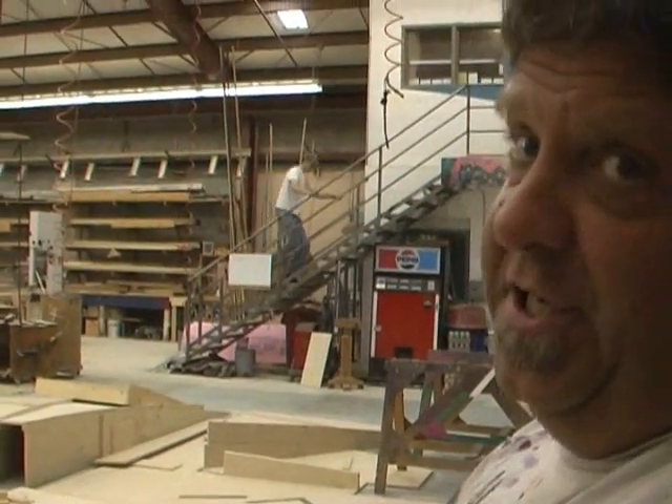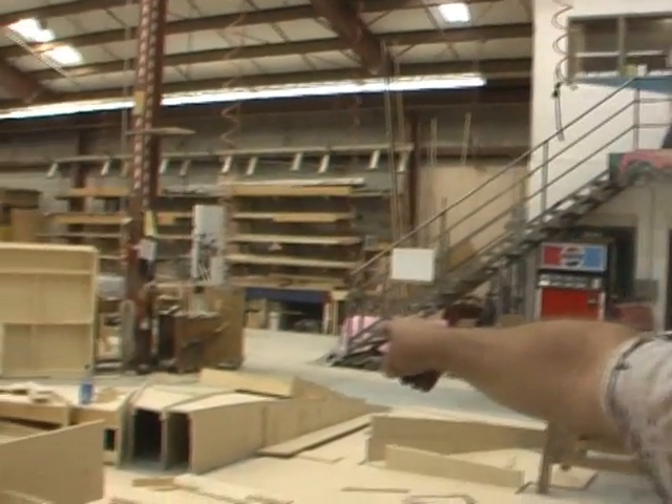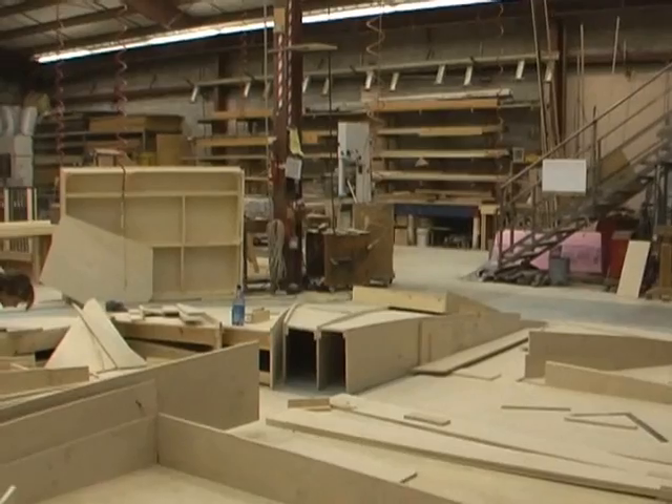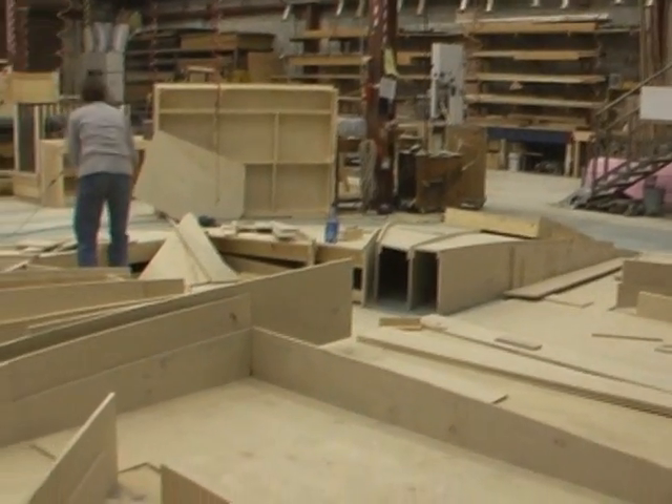It's going to be on the Elizabethan stage. They're going to fill those small voids with styrofoam, then carve them down to a dome shape. Then they'll put fiberglass over the top.